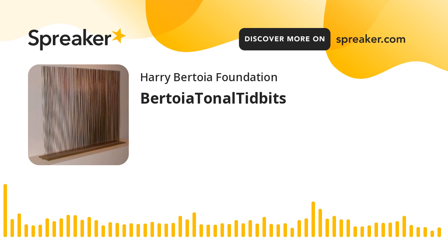The evolution of tonals is interesting. Most people have heard the origin story: Harry was working on a wire sculpture when one of the wire rods broke off, flew through the air making a sound, then hit the floor making another sound. Harry wondered — if one rod does that, how would it sound if there were 10, 20, or 100? From that point he began to experiment and make the original sounding sculptures.